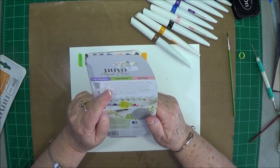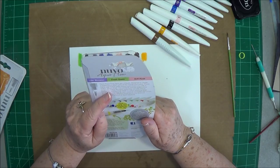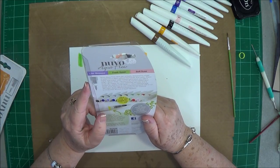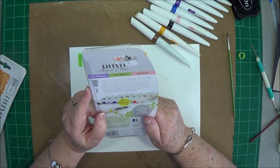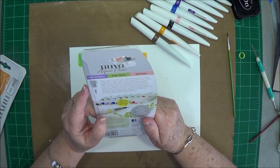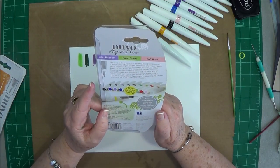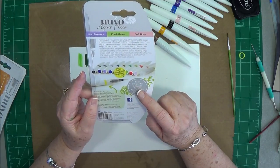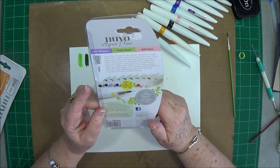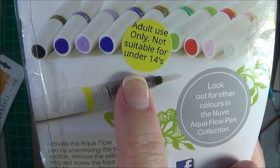The Nouveau Aquaflow pens are uniquely designed to create a watercolor effect without hassle and mess. These highly pigmented water-based pens leave you with a bright, vibrant finish. The perfectly formed watercolor brush nib makes the pens extremely versatile and is perfect for adding small details or color-washing large areas. Each pen has its own reservoir complete with a non-drip valve — apply different pressure to the reservoir to control the amount of liquid released. They also mention to look out for new colors in the Nouveau Aquaflow pen collection.